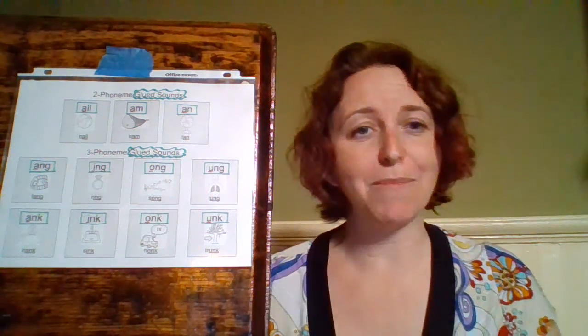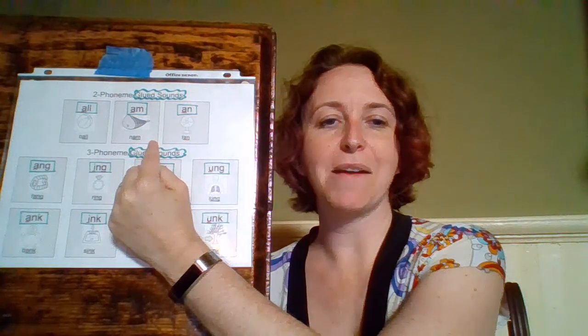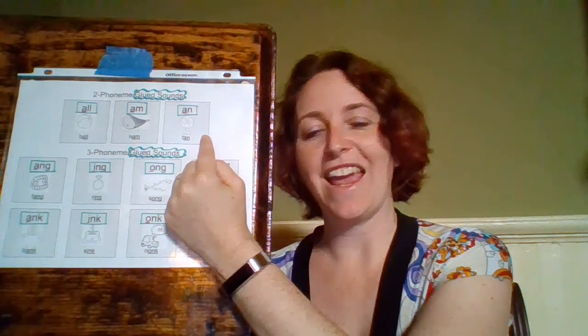So one more time, our two-phoneme glued sounds: A-L-L — 'ball', 'all'; A-M — 'ham', 'am'; and A-N — 'fan', 'an'.